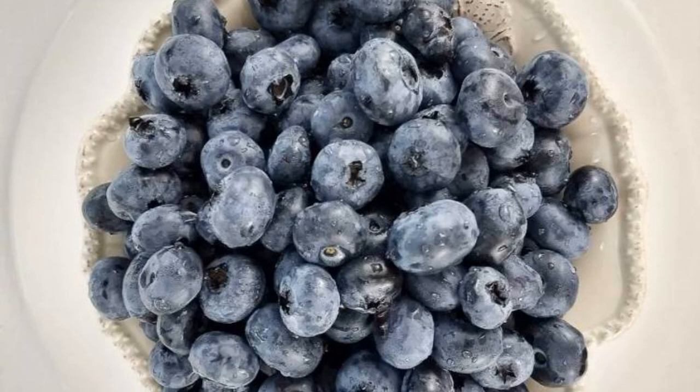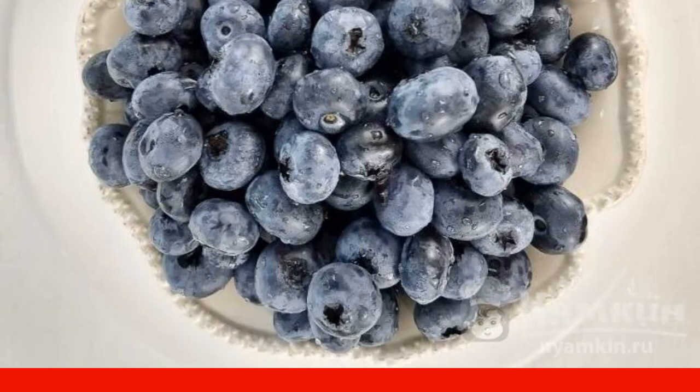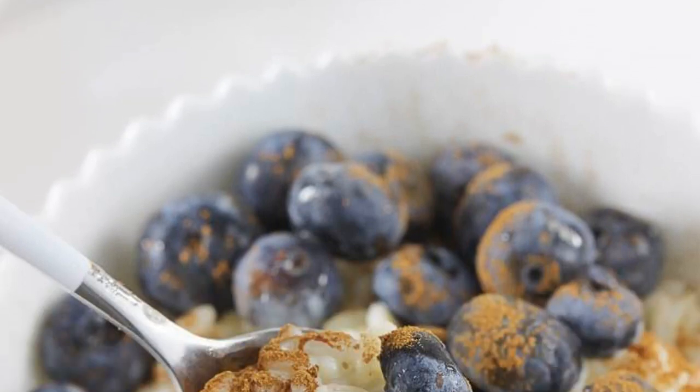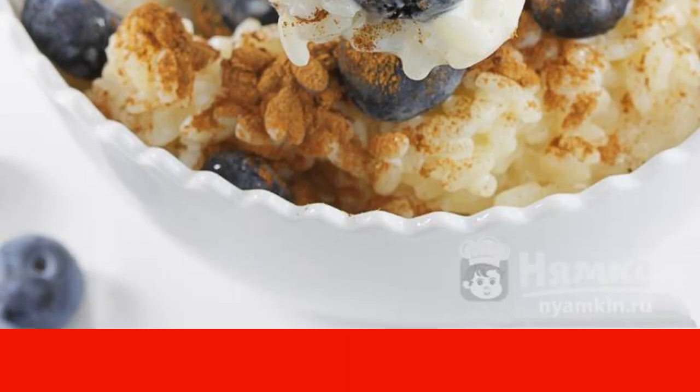Put well-washed lingonberries on each portion of risotto and sprinkle with cinnamon. This risotto can be prepared a day earlier and only slightly warmed up in the morning for breakfast. From this amount of ingredients, four portions of a delicious breakfast are obtained.